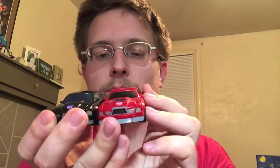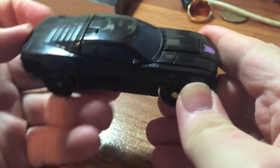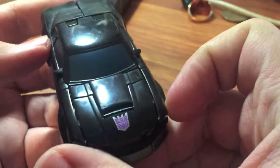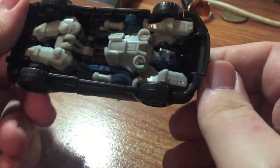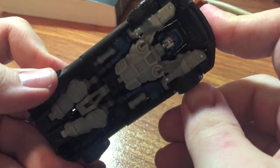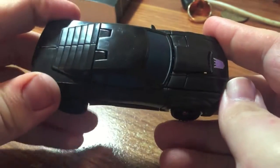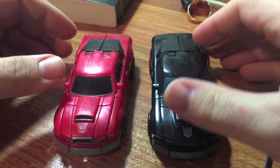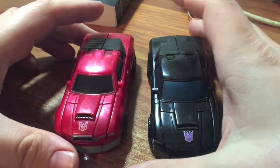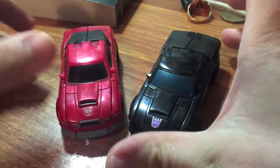Beautiful looking alt mode. Comparison with Hasbro's Wind Charger — not going to bother transforming Takara's since there's really no difference other than a slightly brighter red, a random black sticker, and an Autobot tampograph. Here's your close-up on Wipeout in his alt mode — really awesome looking. Obviously you've got some visible robot on the underside, but especially for roughly three years ago he just looks really great. There he is with Hasbro's Wind Charger.